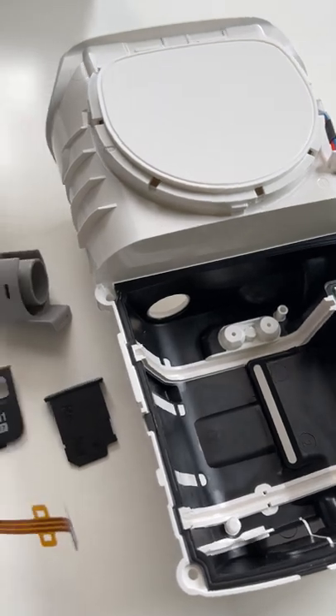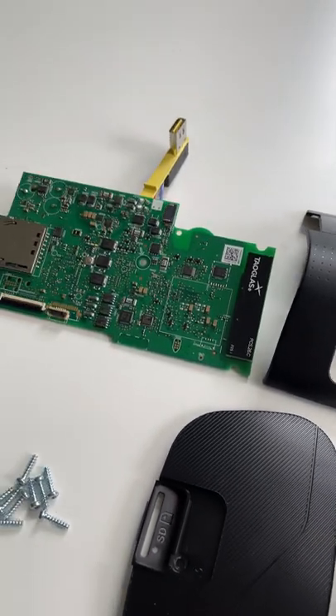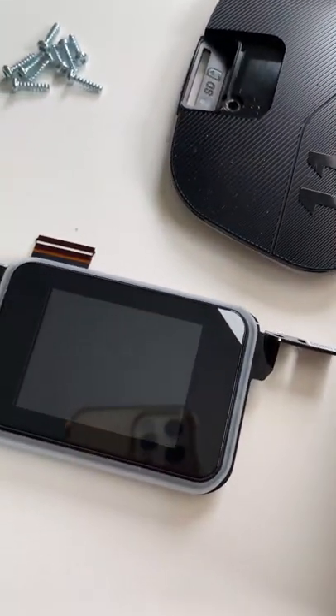Here's the outer casing, PCB board with the new power connector at the back there, and then your new touchscreen.